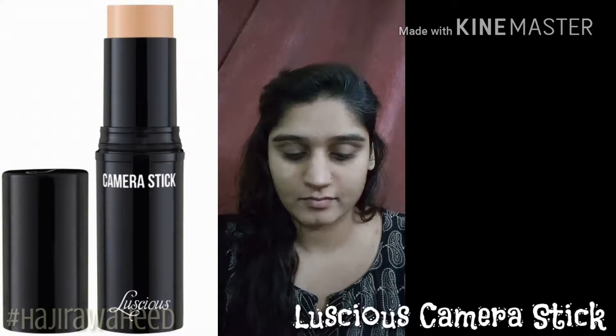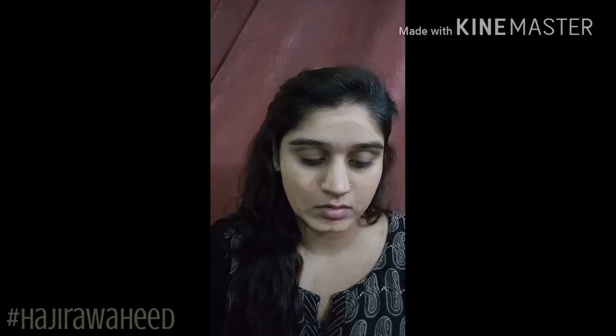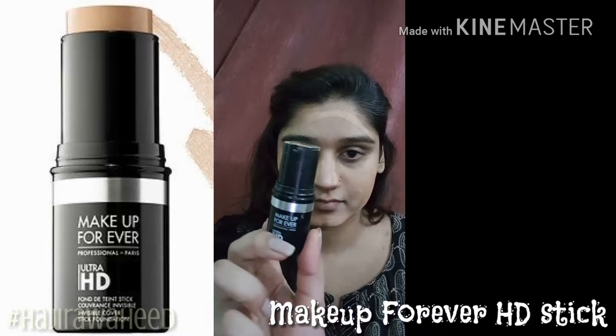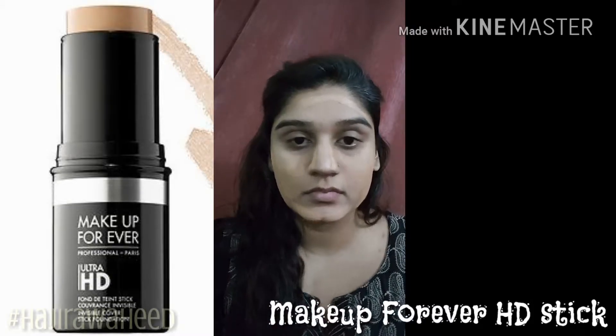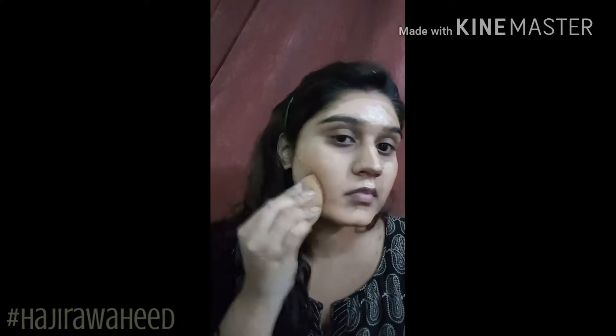I'm taking my Luscious camera stick foundation and generously applying it onto my skin. I'll apply it onto the outer edges of my face — the outer parts of my cheeks, temple, and nose — because I have to apply another foundation too. The other foundation I'm using is by Makeup Forever; it's the HD stick foundation, and I'm applying it onto the inner parts of my face because it's a little lighter than my actual shade.